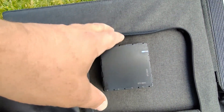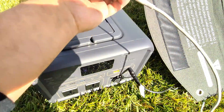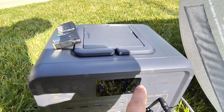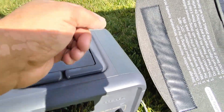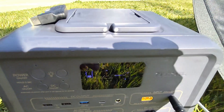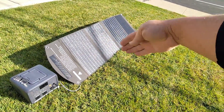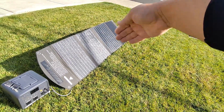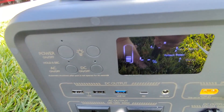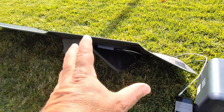You can use more than one connection at once. We can see the phone is fast charging while the panel charges the power station at 72 to 75 watts simultaneously. If we unplug the phone, we might get even more to the power station — and check this out, we're already at 80 watts with telephone lines and shading right over the panel. I've tested other panels in direct sunlight that didn't even hit 50 watts. The smart box also zips up so you can keep all your accessories contained.